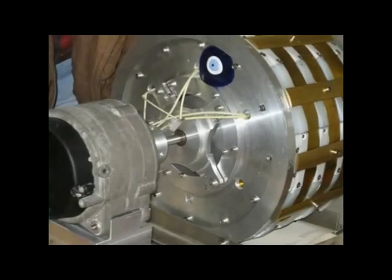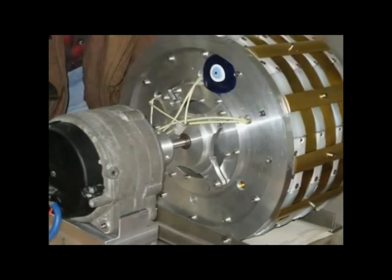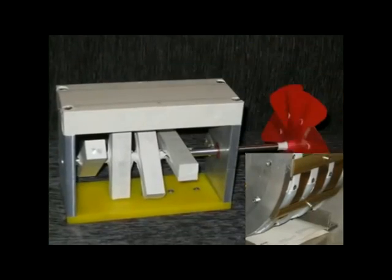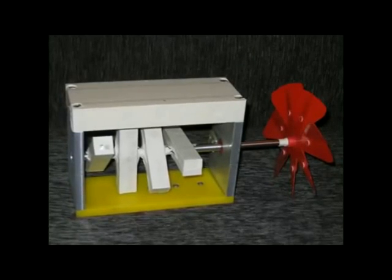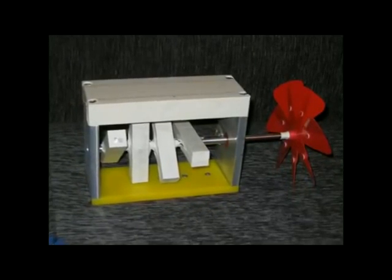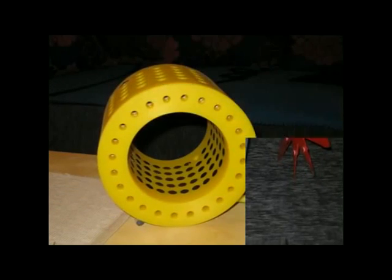Here is an example of the magnetic engine running a power generator. Here is an example of the magnetic engine in its basic form, showing the basic principles of operation — it has a fan to blow air connected to it. Just think of the applications and uses.